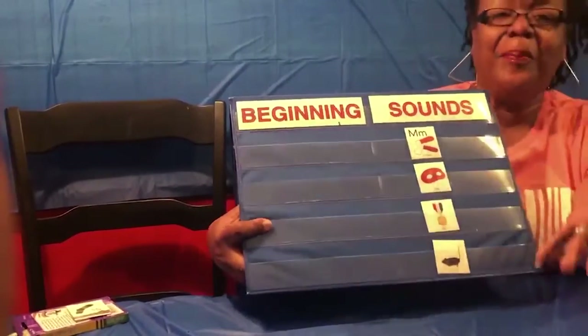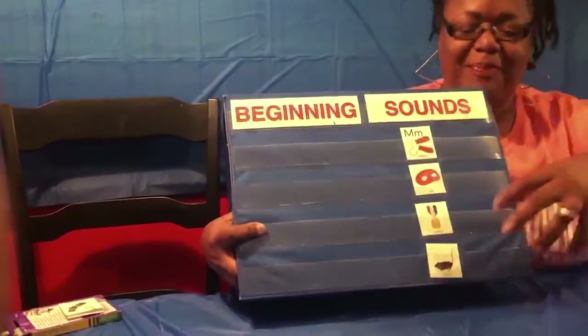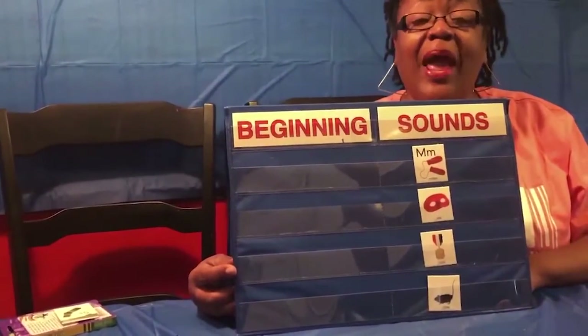Mask. Metal. And mouse. Those are words that begin with the letter M.